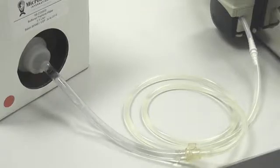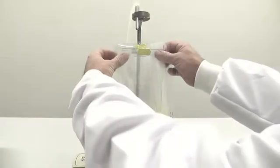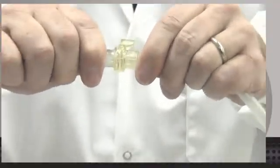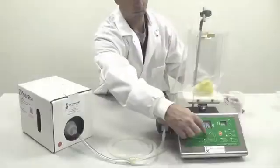MediaBox has been designed to be environmentally friendly and is recyclable. For smaller laboratories who do not have the staff or equipment to make their own media, MediaBox provides ready-to-use liquid culture media at an affordable price. With MediaBox, it's as simple as click, flip, and enrich.